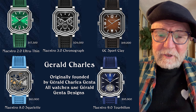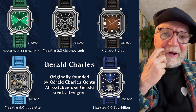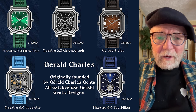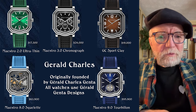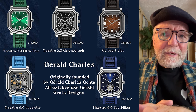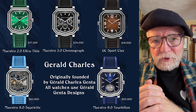Hi everybody, I'm Bill Sanders and this is WatchArtSci, the art and science of watch collection. Today I want to talk about a relatively new company, but it has roots elsewhere — the roots going back about 20 years or so. The company's name is Gerald Charles.